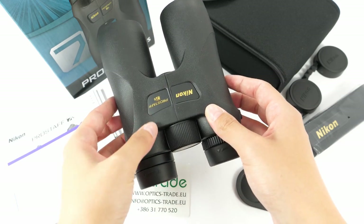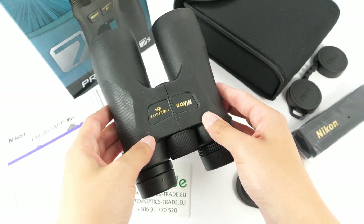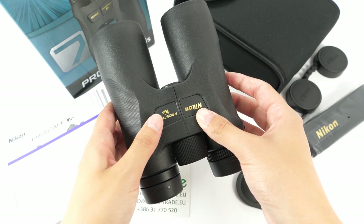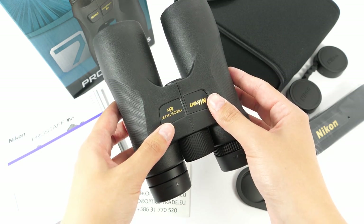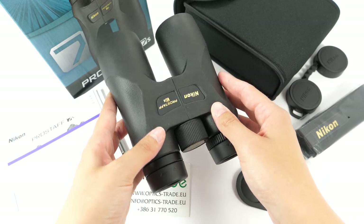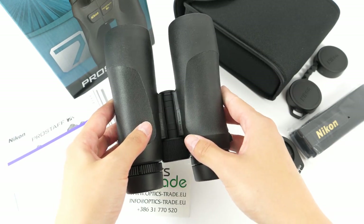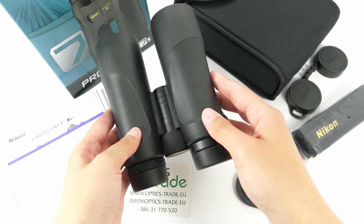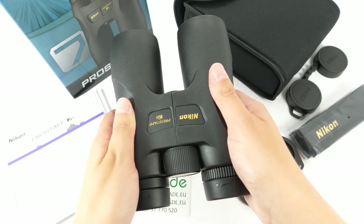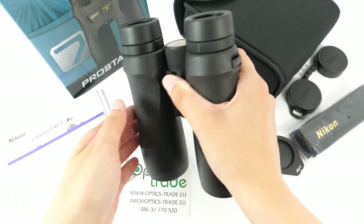They are fully waterproof, as seen here, filled with nitrogen to prevent any internal fogging. They are built of an ultralight polycarbonate alloy chassis, which contributes to a light but really durable housing. They are protected with rubber armoring which offers a comfortable grip, and they also have an ergonomic design which makes them really comfortable to hold.